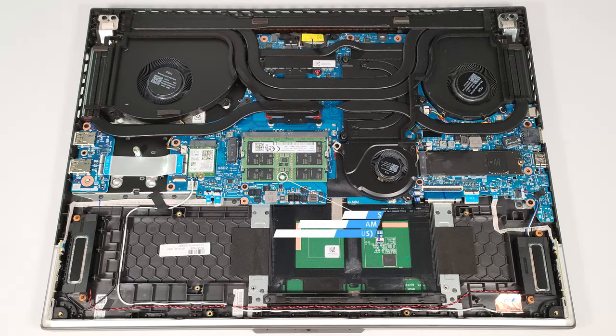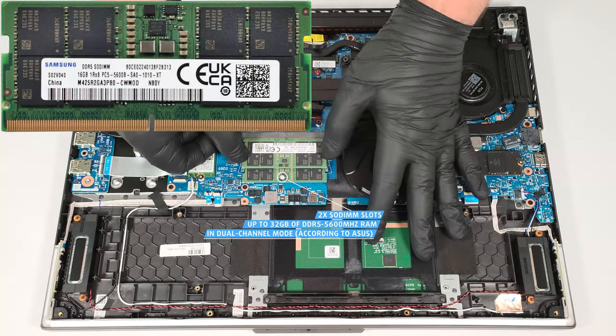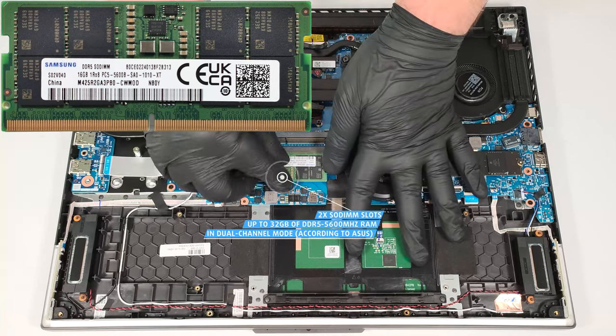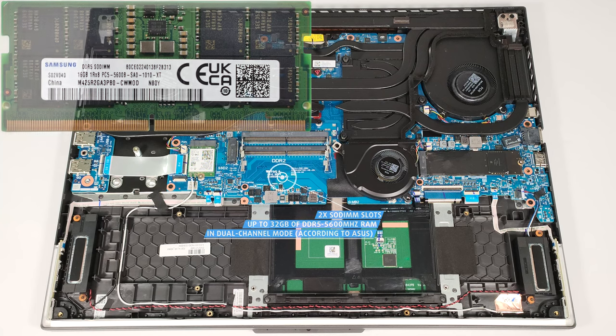According to Asus, the two SODIMMs fit up to 32GB of DDR5 5600MHz RAM in dual-channel mode. However, since the CPU can support up to 192GB, this laptop likely wouldn't have issues running a larger amount of memory than the official manufacturer's specified limit.